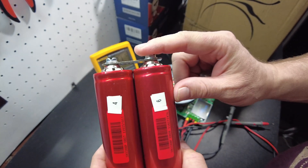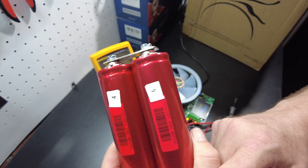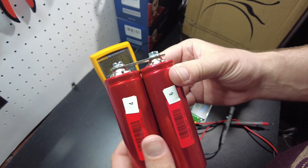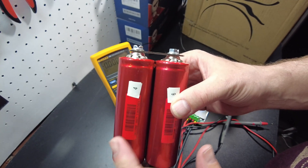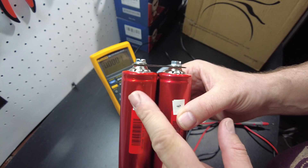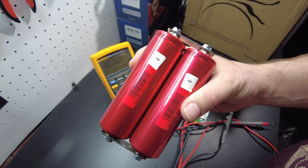If one of them reaches 3.6 volts before the other, that means they have not balanced. In that case, we'll stop charging, take out the cell that hasn't reached 3.6, and continue charging it as a 1S to see how much power we end up putting in — so we can determine how much of an imbalance there is.